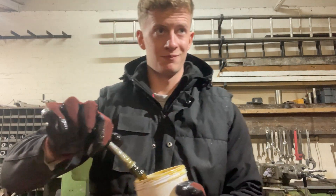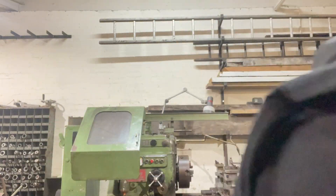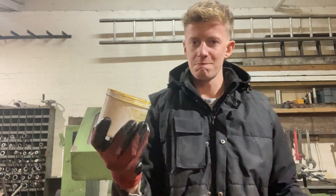It kind of looks like honey - kind of looks tasty but in a grim way. But I wouldn't eat it. As you can see here, it looks mad. Bosh.